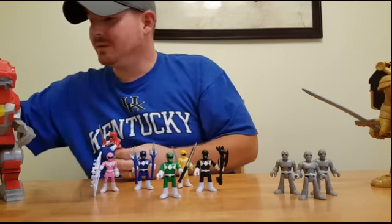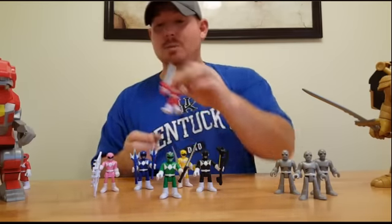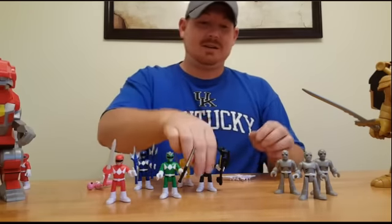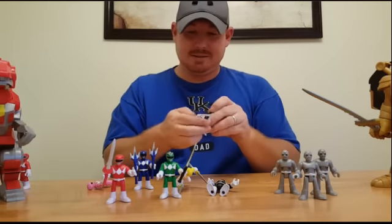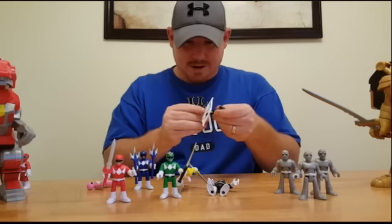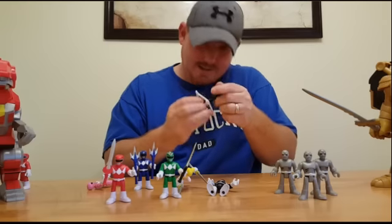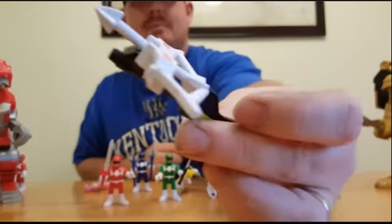Now the moment you guys have been waiting for — let's build the Power Blaster. We've got your Power Lance and I think if I remember right, this just slides up in there like that, where you just kind of slide it up in there together.